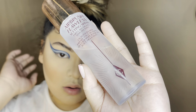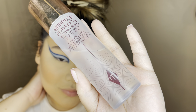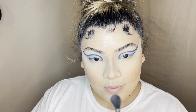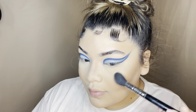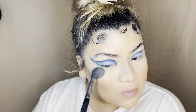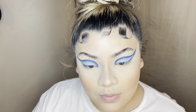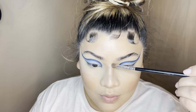Next I go in with my Airbrush Flawless Setting Spray from Charlotte Tilbury — this has been my favorite setting spray I've ever tried and I mean it. Charlotte Tilbury, if you're watching this, please sponsor me. She actually commented on one of my posts on Instagram so I was pretty excited about that.